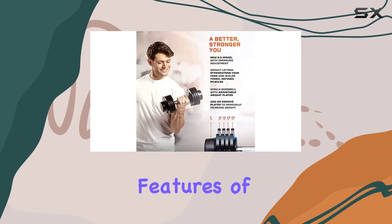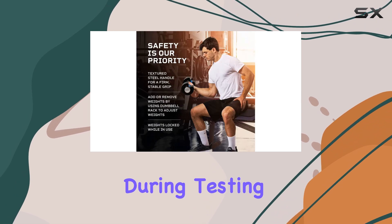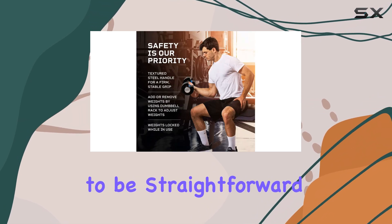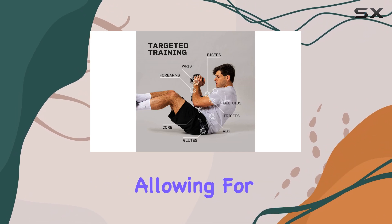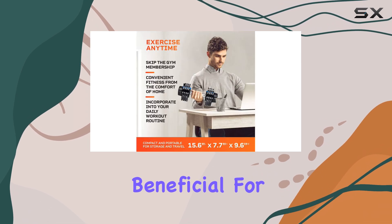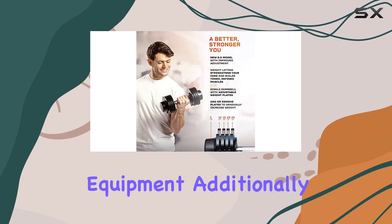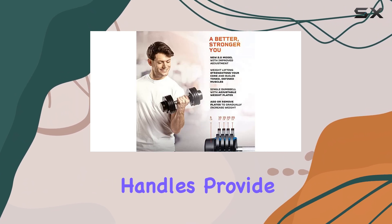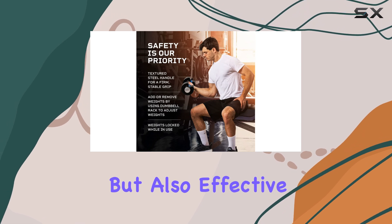One of the standout features of these dumbbells is their easy adjustability. During testing, we found the adjustment dial to be straightforward and foolproof. Switching weights was a breeze, allowing for a seamless workout experience. This is especially beneficial for novices who may feel overwhelmed by complicated equipment. Additionally, the ergonomic handles provide a solid grip, making workouts not only comfortable but also effective.